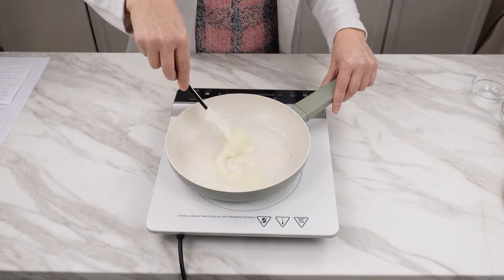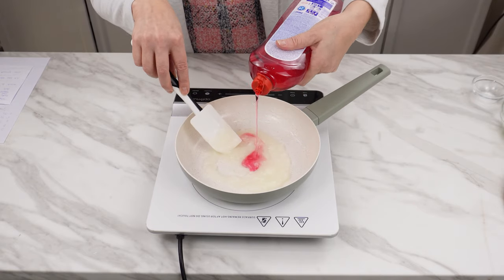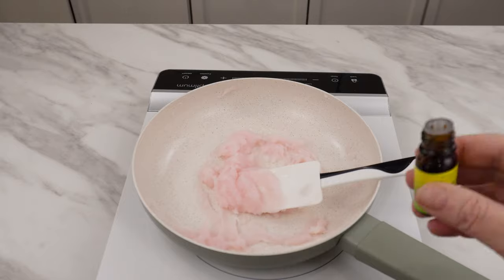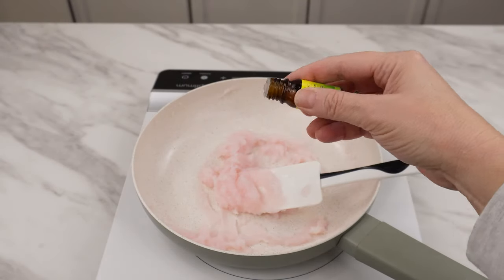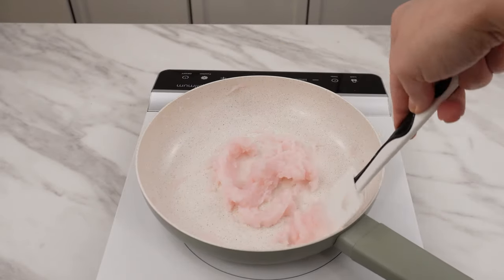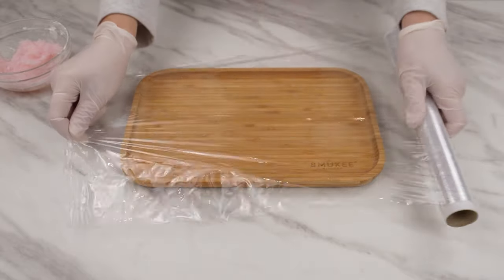Add a generous amount of detergent — it can be dishwashing liquid or laundry detergent. Finally, you can add essential oil, for example tea tree oil. Mix everything well and transfer to a smaller container.